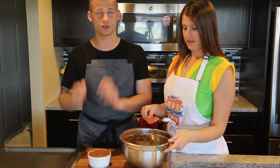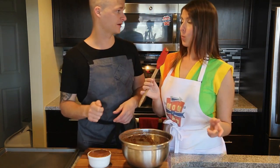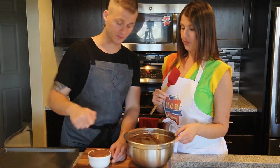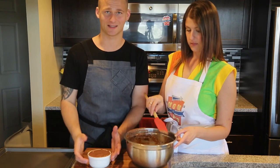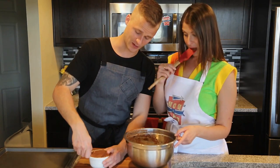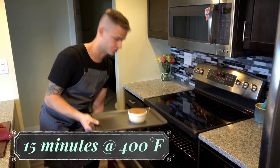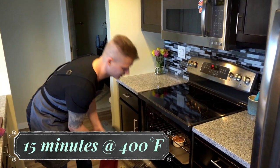We have our soufflé and it is ready to be baked. One last thing before we put it in — run your thumb right around the outside lip of it. The reason why you want to do that is it's going to rise straight up; if you skip this it might stick. This really helps separate it. Now we're putting this in the oven for 15 minutes at 400 degrees. You do not want to open your oven once it's going — you've got to be patient.